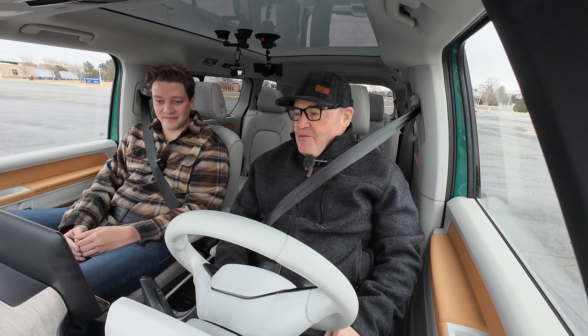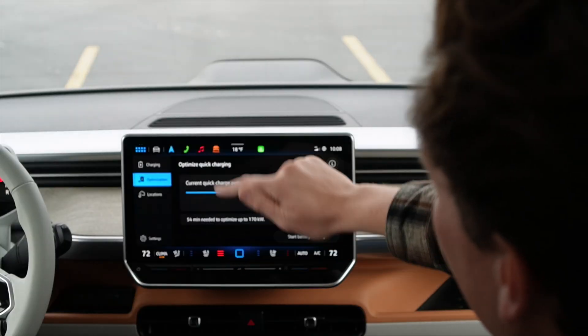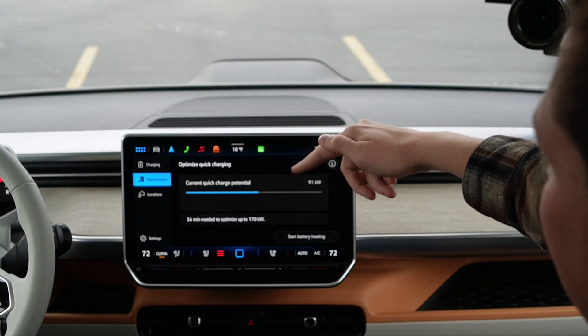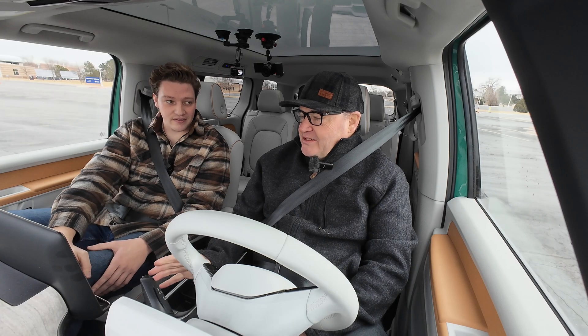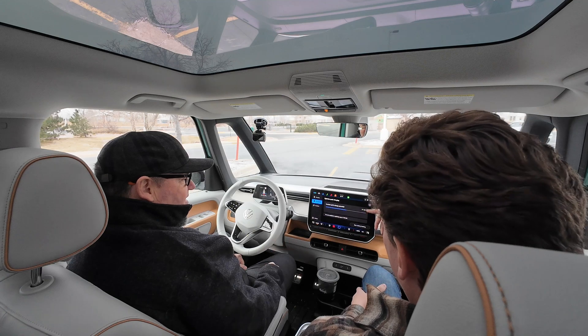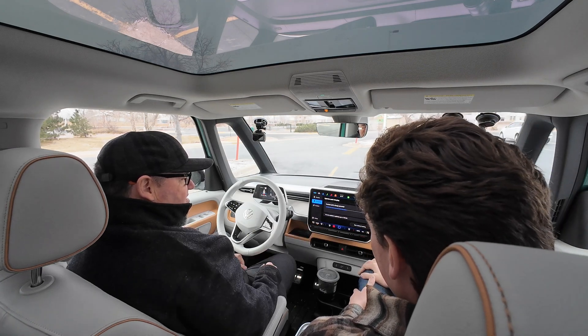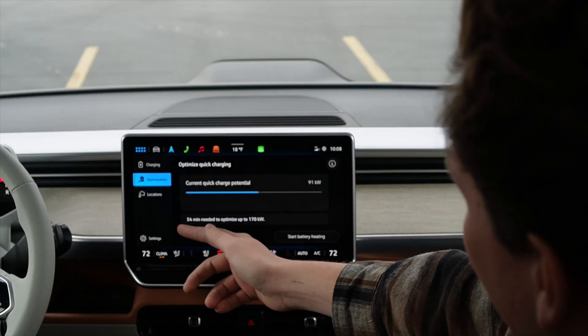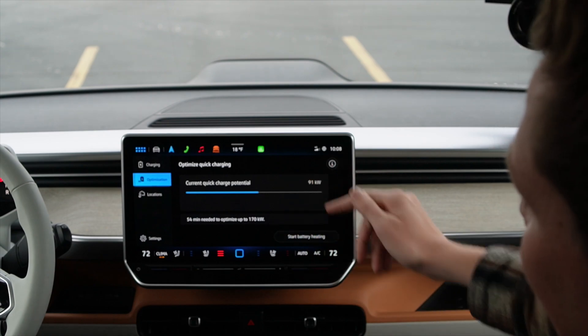Let me show you how to turn on battery preconditioning. You enter the charging menu and you'll see 'quick charging potential: 91 kilowatts' — that means if I plugged in right now I'd be charging at 91 kilowatts. But if we heat the battery up, it says 54 minutes will be needed to optimize to 170 kilowatts.